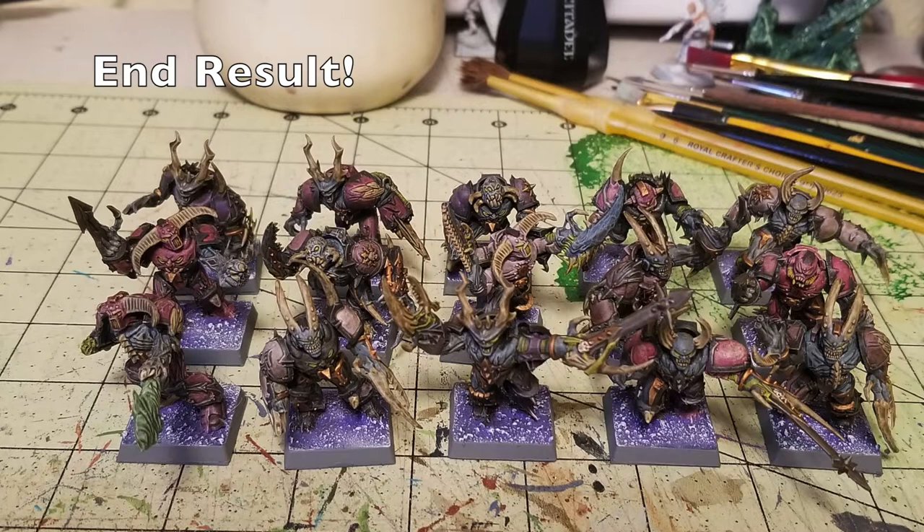Hey there nation, welcome to the show where we help you play miniatures wargaming on a budget. It is I, Kemet of Cheapskate, and we are back with an episode of Cheap Shots. This is episode 31, and this is how to cheaply and quickly paint up some Warhammer 40,000 possessed for the Heretic Astartes.